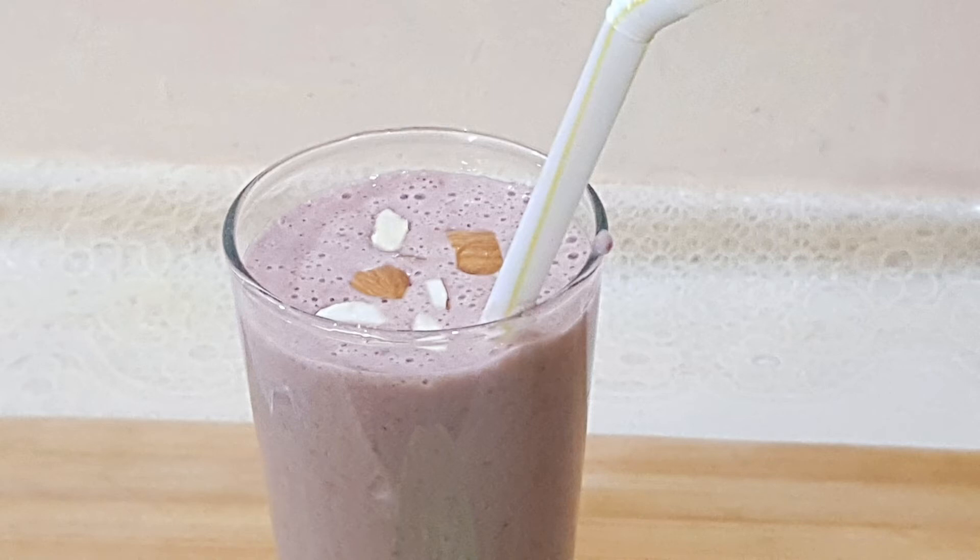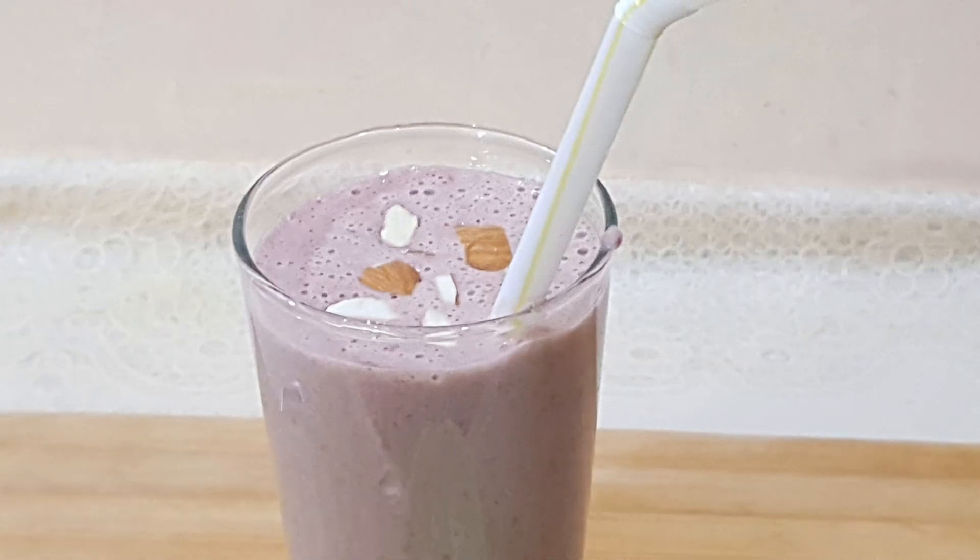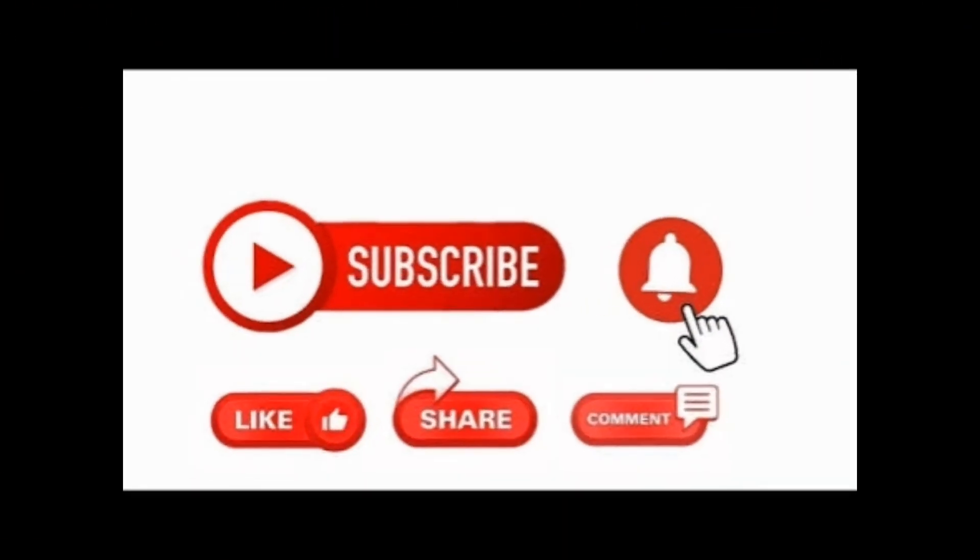For the smoothie's benefits and the benefits of each ingredient, you can check my description box. Thanks for watching — please do like, subscribe, and share my recipe and my channel.